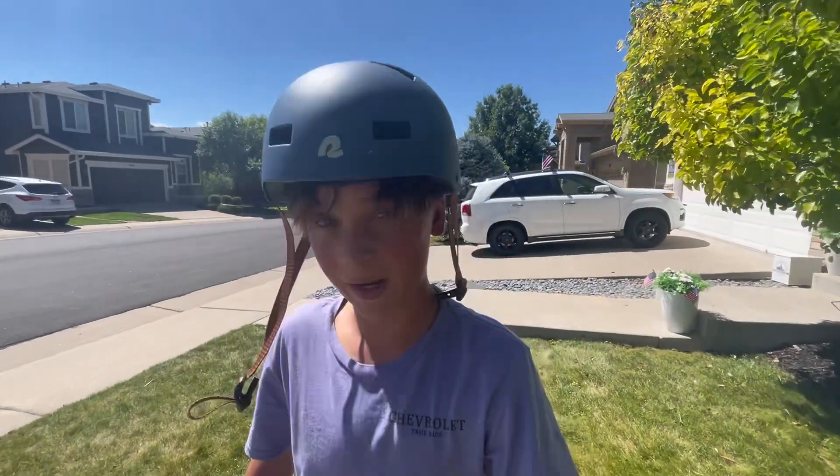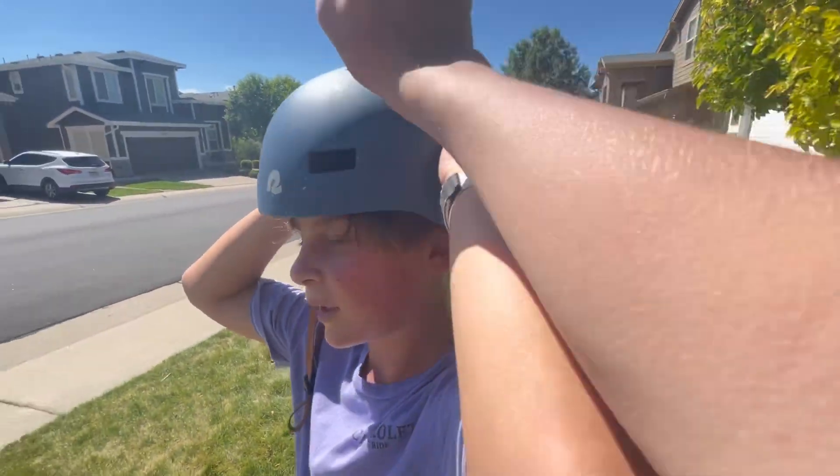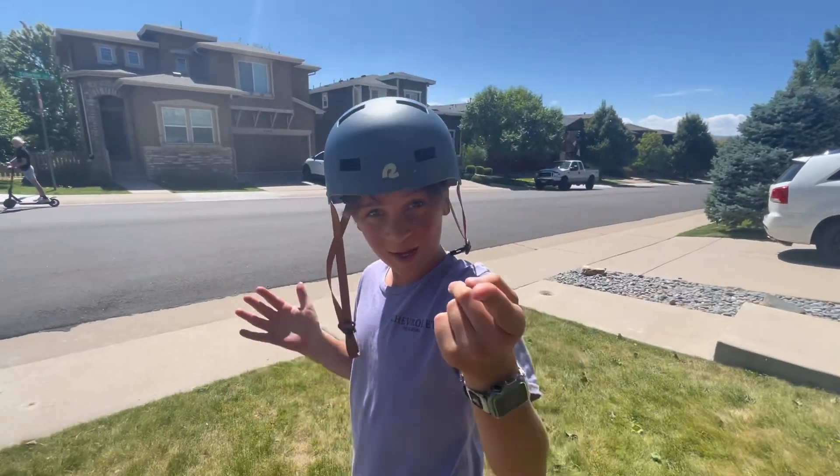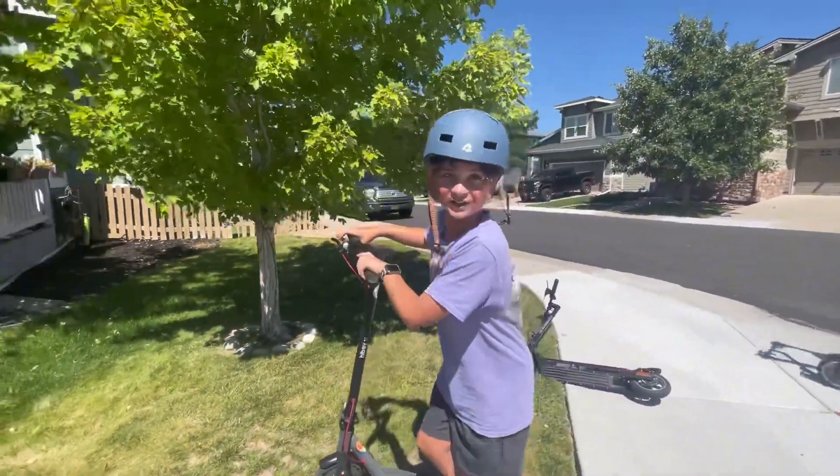Whenever you're riding these things — bikes, scooters, anything — make sure to wear a helmet, because we care about you guys as our viewers and we don't want to put you in a wheelchair.